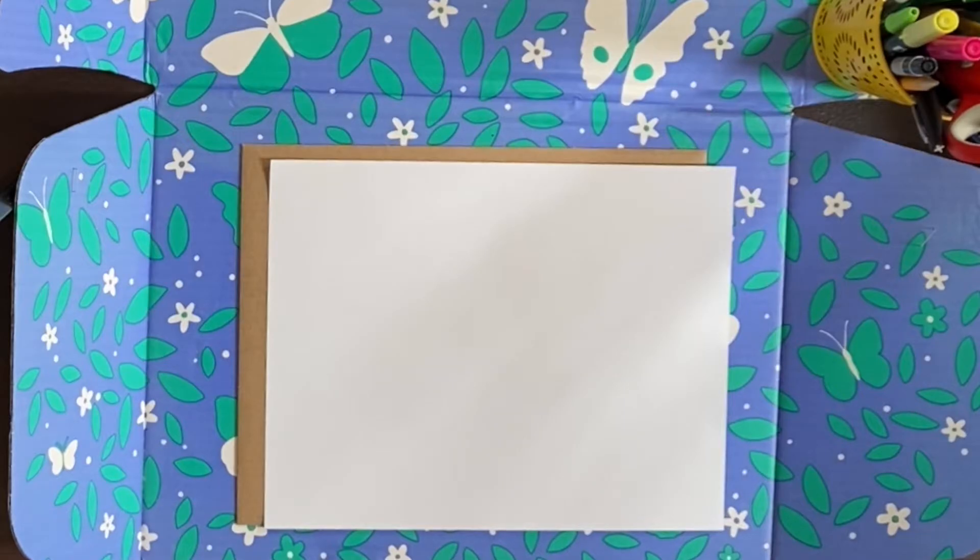Hey everyone, welcome back to my YouTube channel. Today we are making a coping skills fortune teller. What you'll need is one piece of paper, scissors, and either pencils or pens, colored pencils — anything you want to add color and to write with.